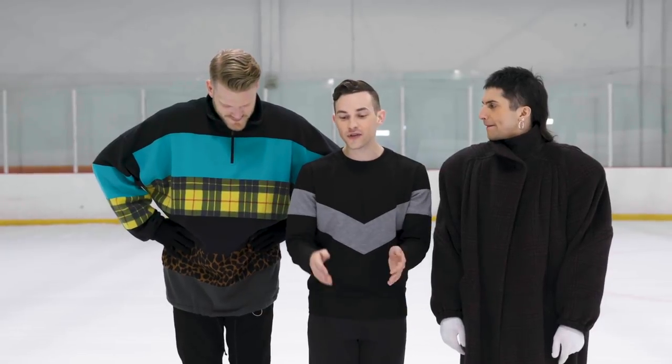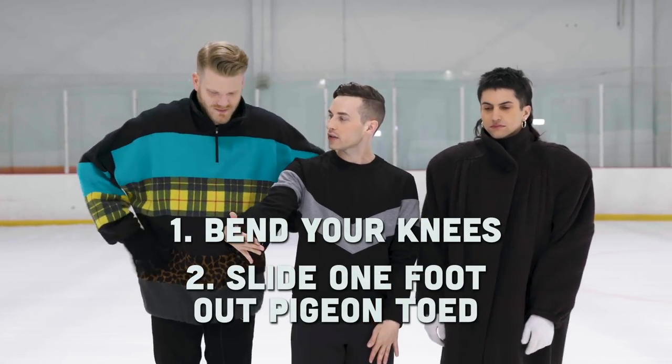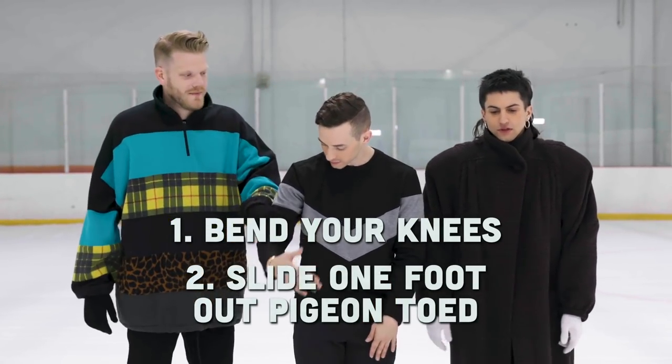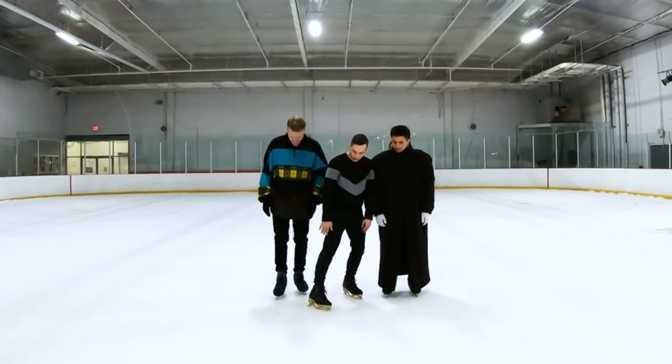So you'll be skating forward, and as you're skating forward, you're going to bend your knees, and you're going to slide one of your feet out pigeon-toed. Bend your knees, and then you're going to slide your free foot out.